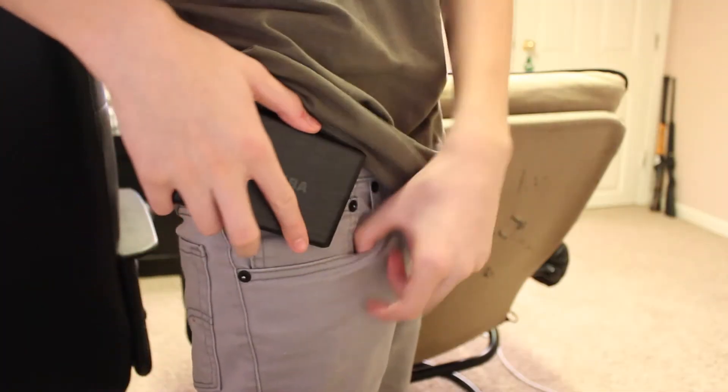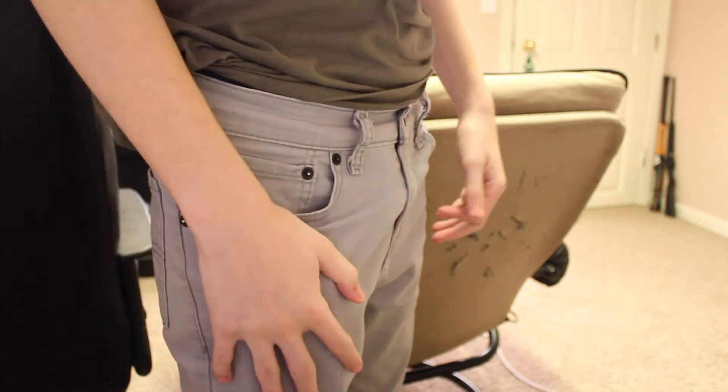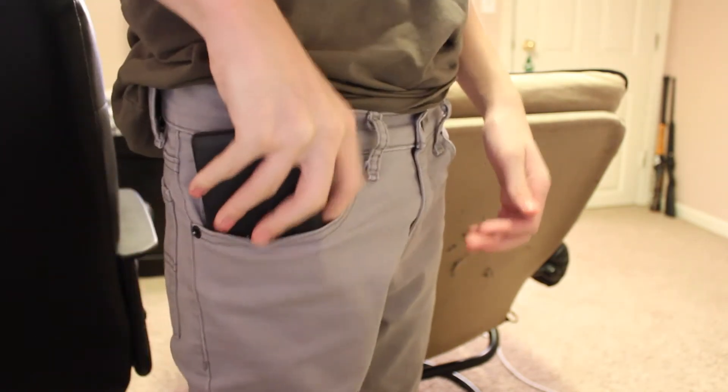It's no bigger than the size of your average smartphone — it's a little thicker, but you can basically just pick it up, put it right in your pocket, and you're good to go.